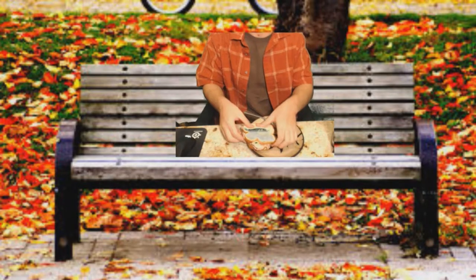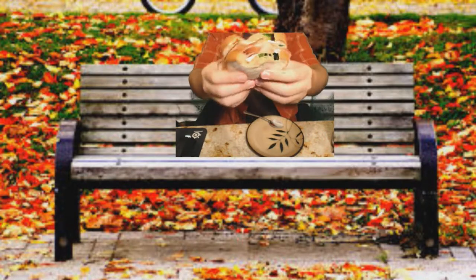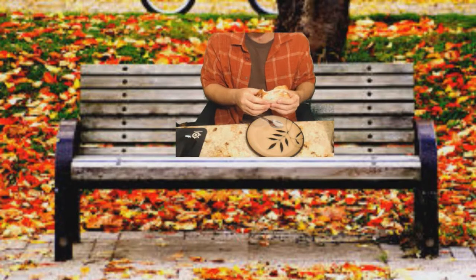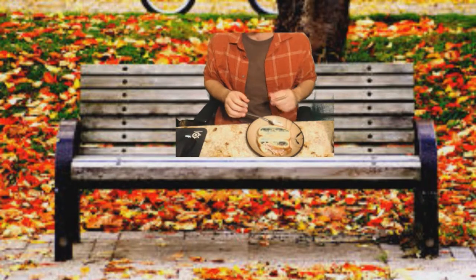I'm gonna go ahead and just cap this sandwich off - we're done with the sandwich. Look at that pixel-y sandwich, that's not supposed to look like that. We take a good old chunk first... that really works, that actually tastes like a sandwich.